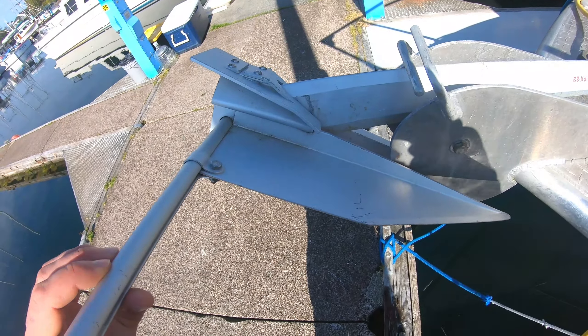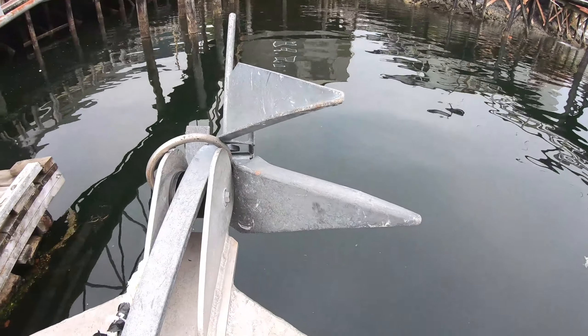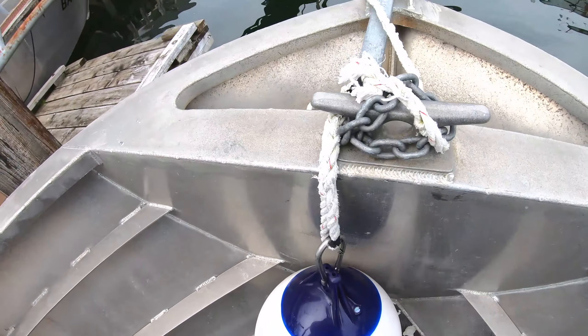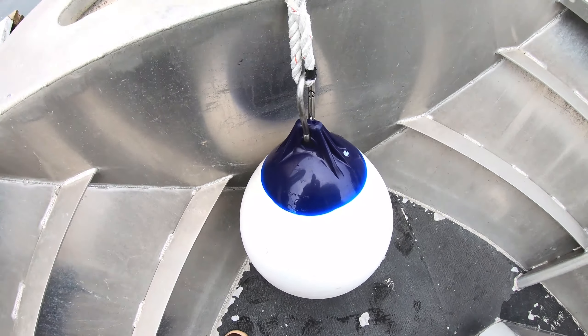Forget everything bad I ever said about a Danforth — you can see this is hooked up to a huge windlass and giant chain, and that's what's needed on these big commercial trollers. Here's another captain who's also not happy with his Danforth anchor — you can see it's all bent up. This is also 600 feet of rope, 75 feet of chain, and his anchor ball is an A3 — in this case it's a white anchor ball.